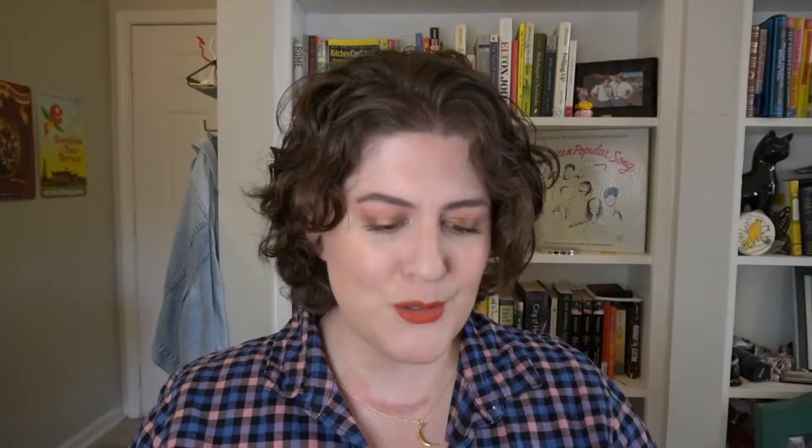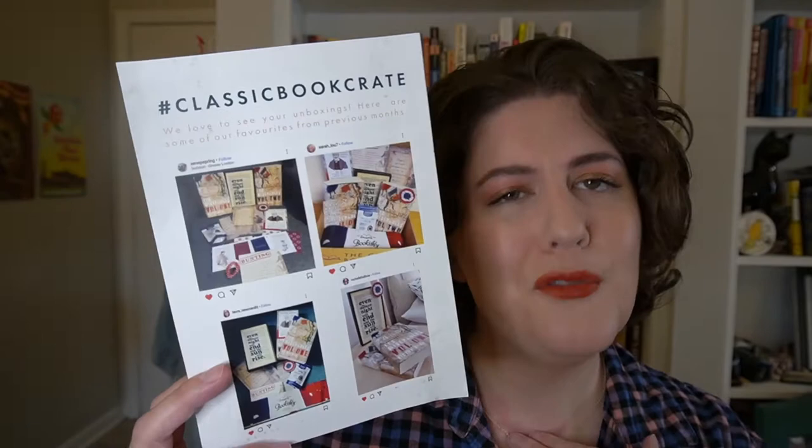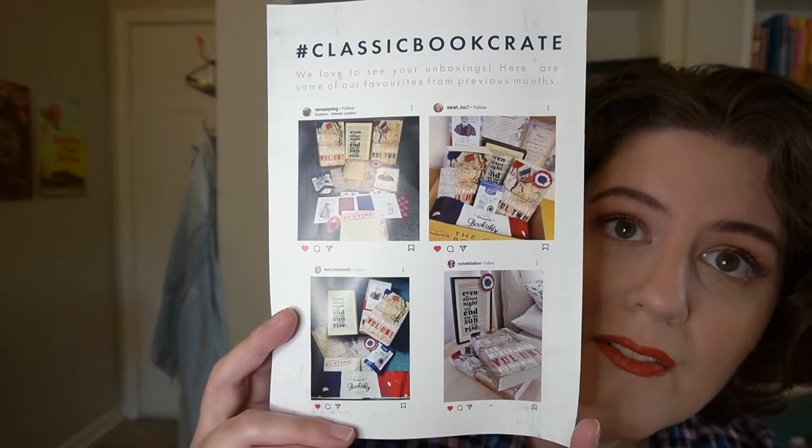On the back, which I think is really nice, they're highlighting some of their subscribers. From their last crate — which unfortunately I was not able to get — it was Les Misérables. This right here is one of my favorite quotes ever from a book, and it came in the box. They do have a shop where they sell these things. The quote from Les Mis is: 'Even the darkest night will end and the sun will rise.'